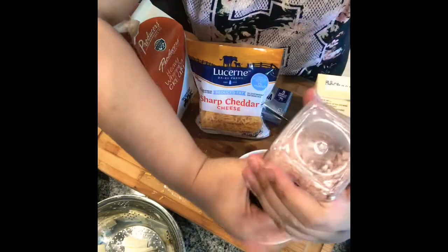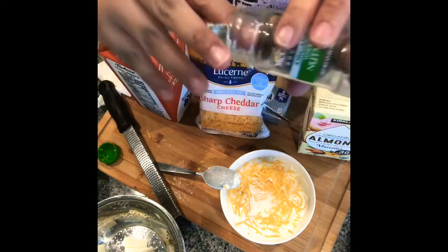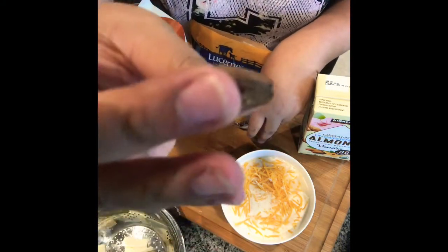Let's add some salt. Another optional ingredient is nutmeg. Nutmeg really does add great flavor. You can find whole nutmeg or ground nutmeg.